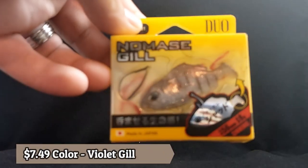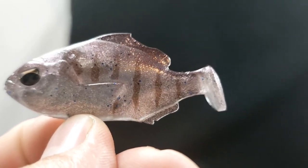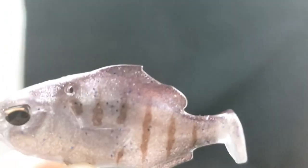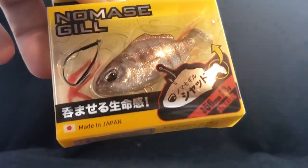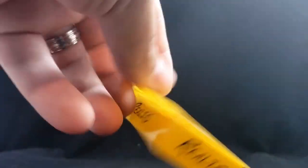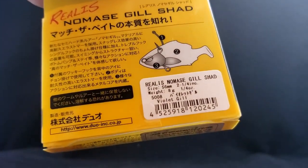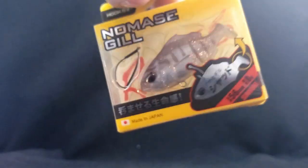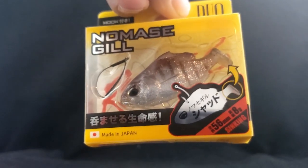This is the Nomas Gill Shad right here. This guy has a little boot tail in the back, pretty neat color — a good clear water color. This guy is much, much smaller, coming in around 2 to 2.25 inches, weighing in at 1.4 ounce. Sick looking bait. Can't wait to try these guys out for the new year. Some new baits for iCast — those look dope.